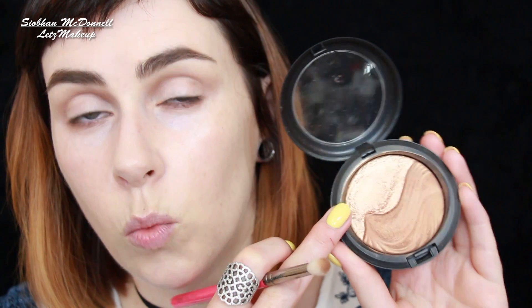Now for the actual lid, I'm going to use this. I have the full one of this — Whisper of Guilt. A lot of people will know what that is. It is limited, but it has come out quite a few times from MAC. It's a really, really popular limited edition one, but there are loads of other similar ones out there now.